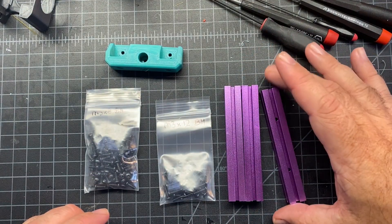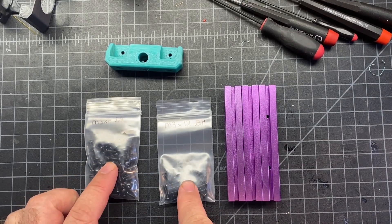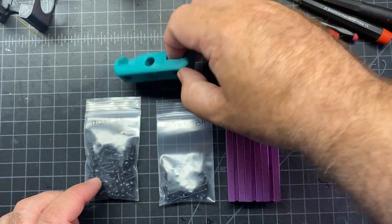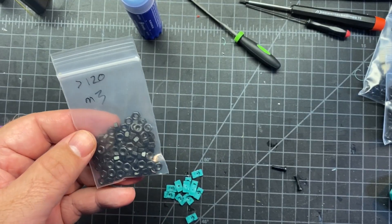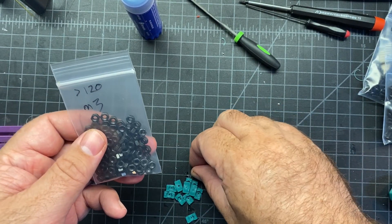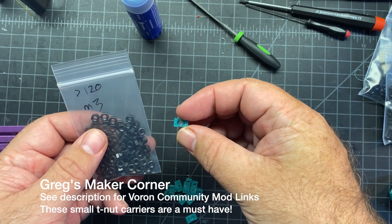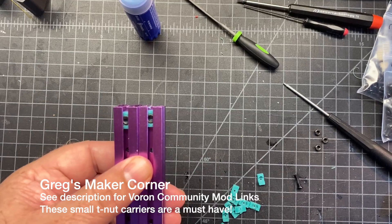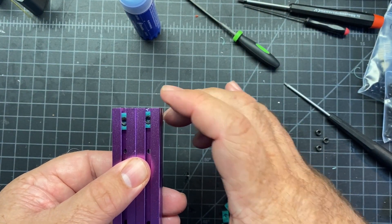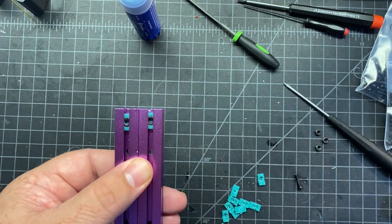You're going to need these three shorter extrusions, M3x8s, M3x12s, and then this piece here. You're also going to want to get some M3 hex nuts, and I'm going to try using this user mod — it's not included in the official BOM, but it's a T-nut that you can use. I went ahead and set a couple of these T-nuts in here with the M3 nuts in there as well.